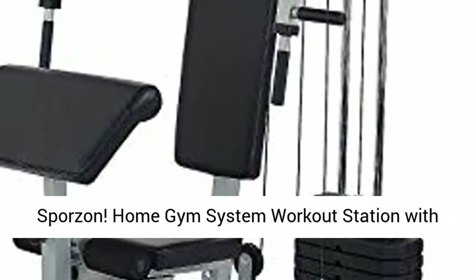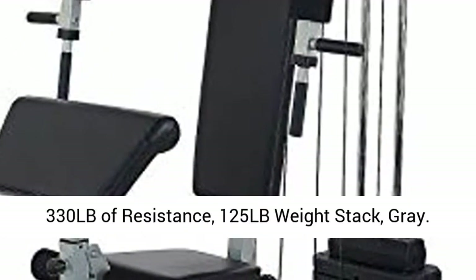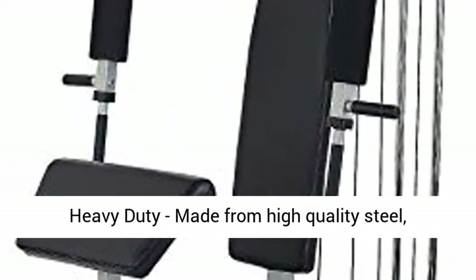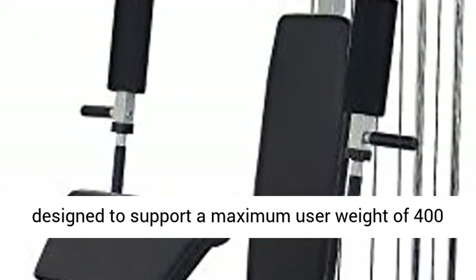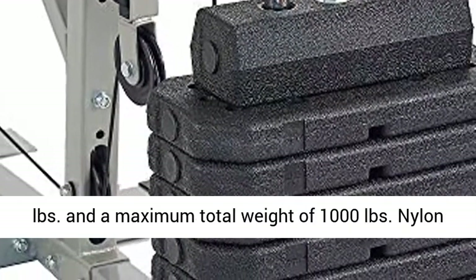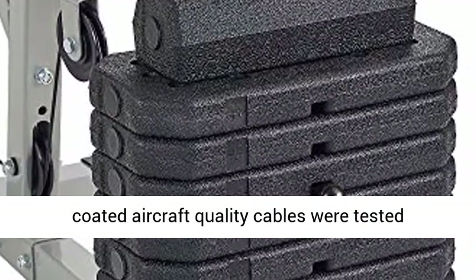Sporzen home gym system workout station with 330 lb of resistance, 125 lb weight stack, grey. Heavy duty, made from high quality steel, designed to support a maximum user weight of 400 pounds and a maximum total weight of 1,000 pounds.